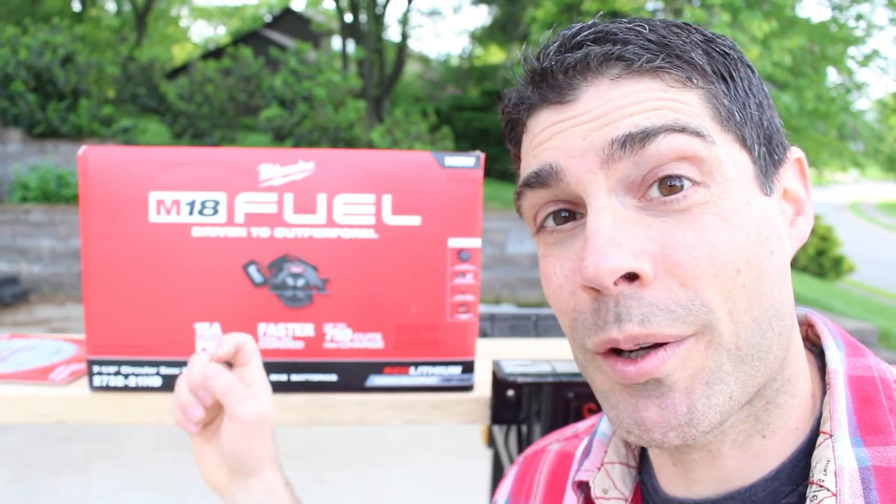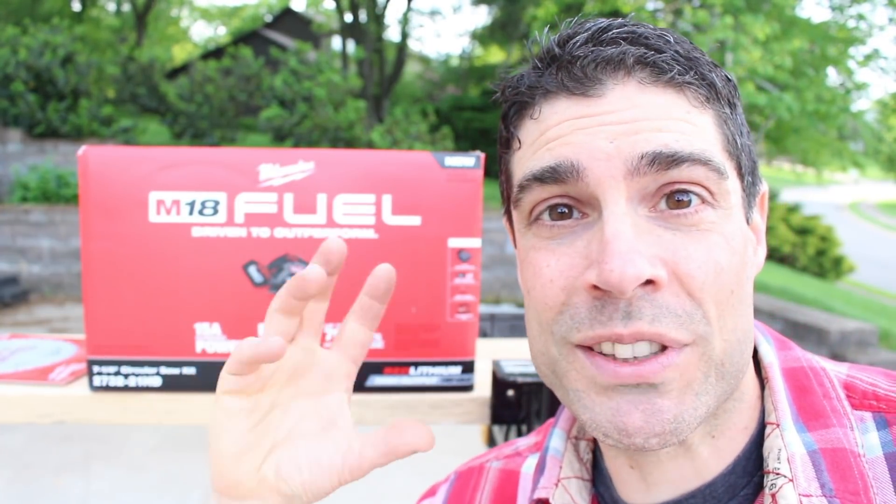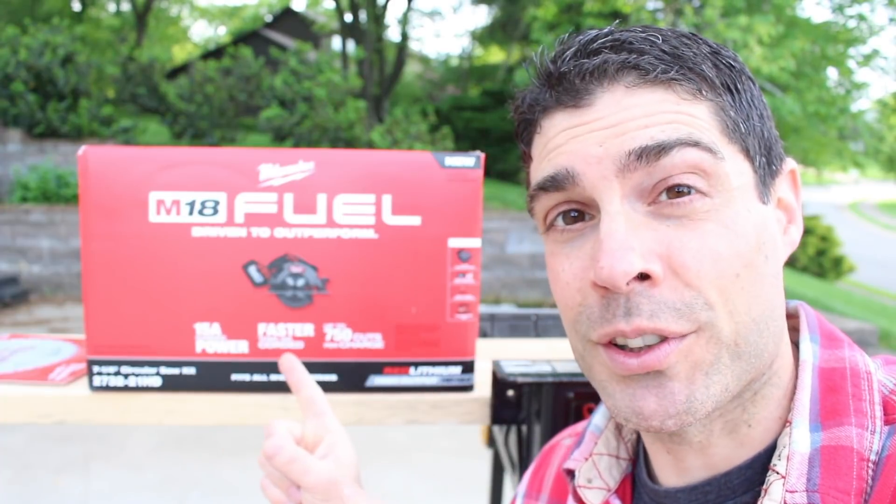Hey guys, what's up? Today I'm super excited. We're going to be taking a look at Milwaukee's brand new 7¼-inch circular saw.